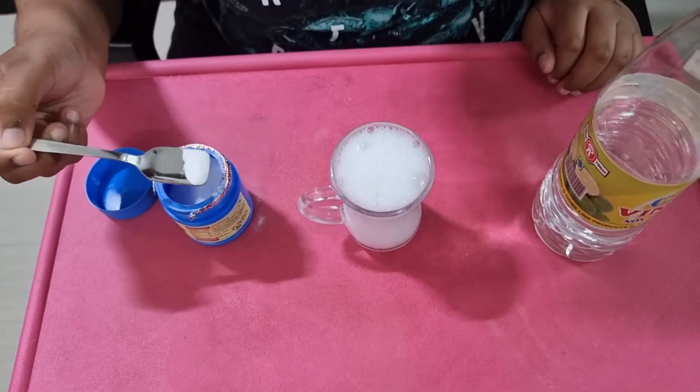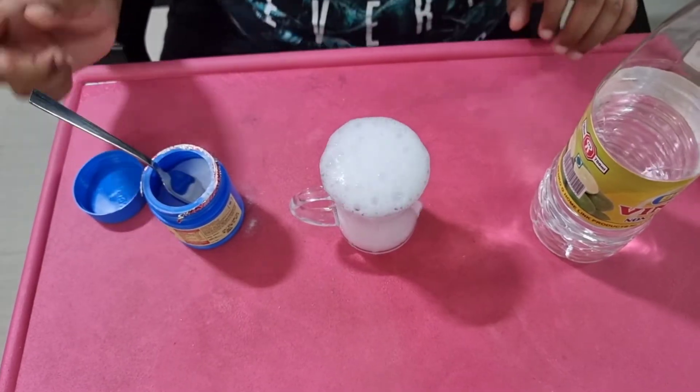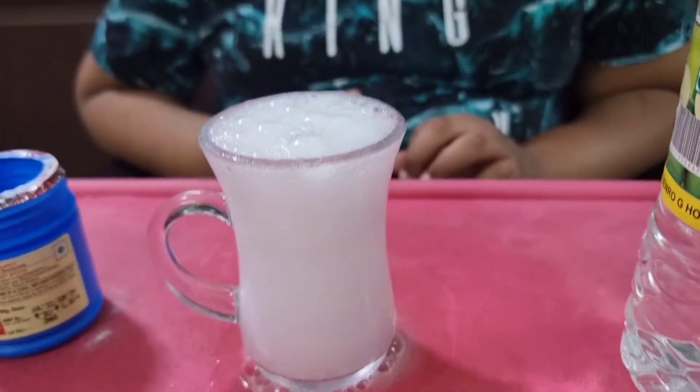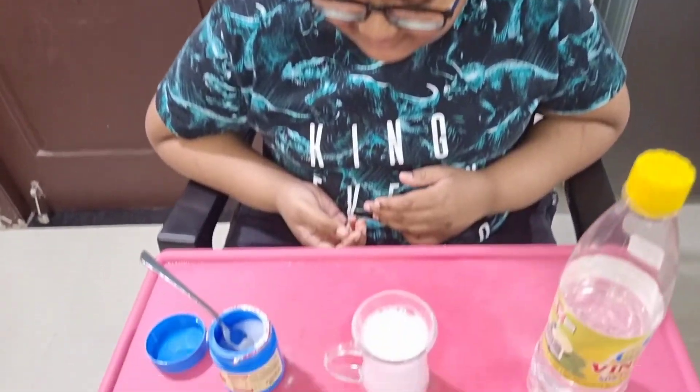The mixture quickly foams up with carbon dioxide gas. The solid baking soda was placed in liquid vinegar producing carbon dioxide gas, which is evident because of the formation of bubbles in the foaming mixture.